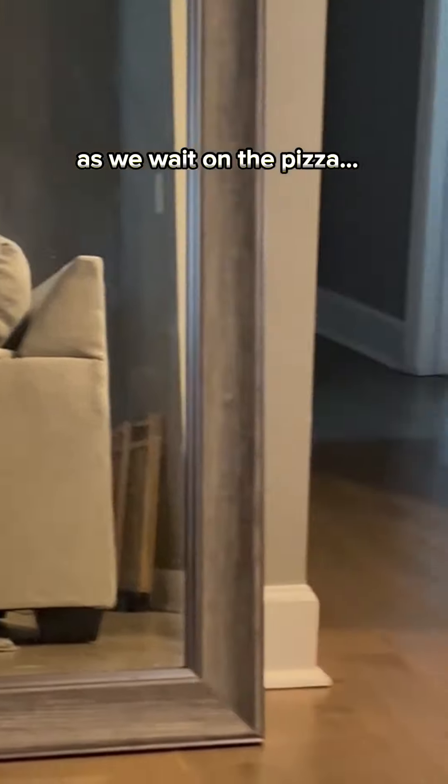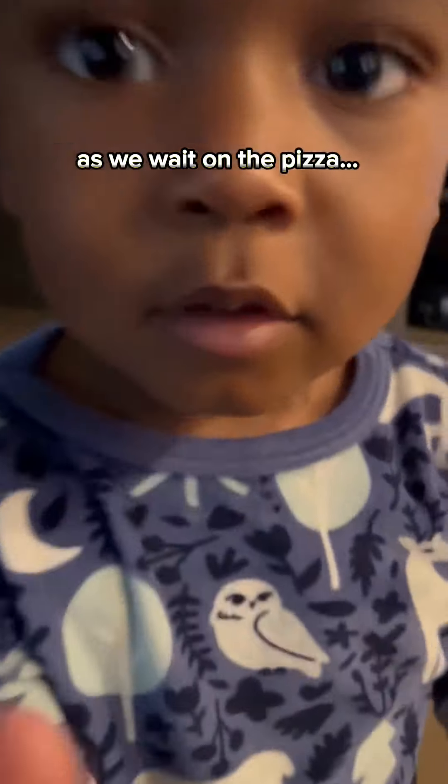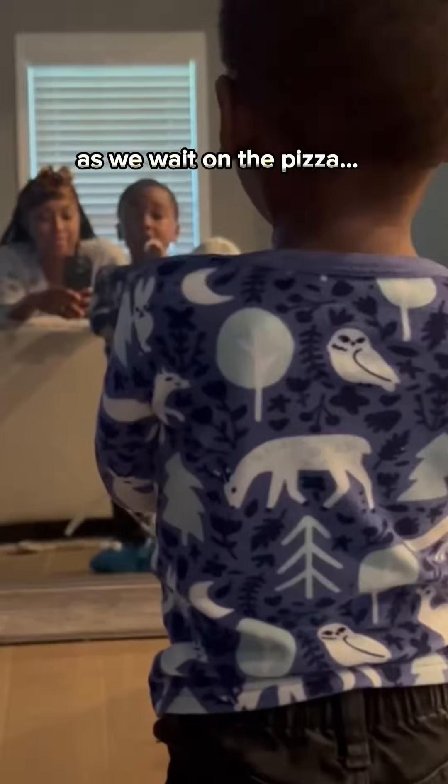My turn. My turn? Yeah — show! Mom, take a picture. Show!